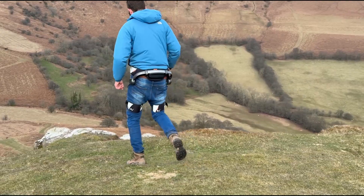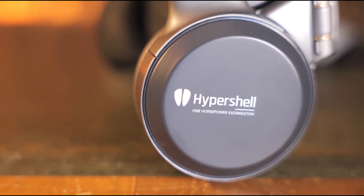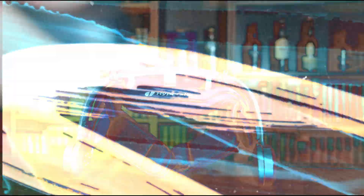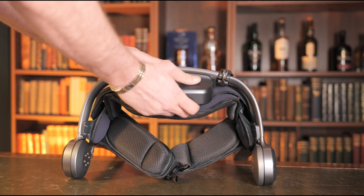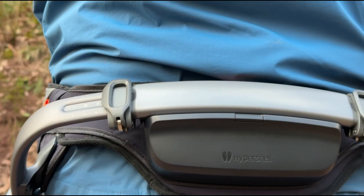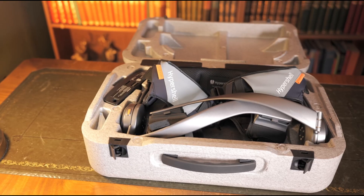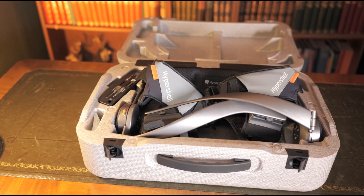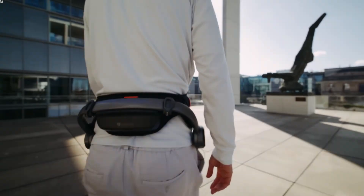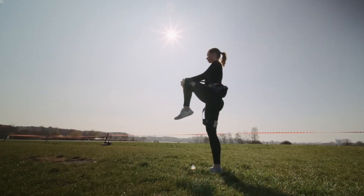Unlike traditional bulky exoskeletons, the Hypershell X-Series is designed to complement natural movement rather than hinder it. The ability to move freely is essential in combat scenarios, where agility and quick reflexes can mean the difference between success and failure. Additionally, the exoskeleton is built to withstand extreme temperatures ranging from minus 20 to 60 degrees Celsius, and has an IP54 rating for dust and water resistance, ensuring durability in harsh environments.